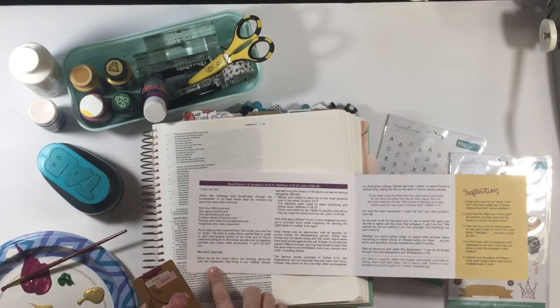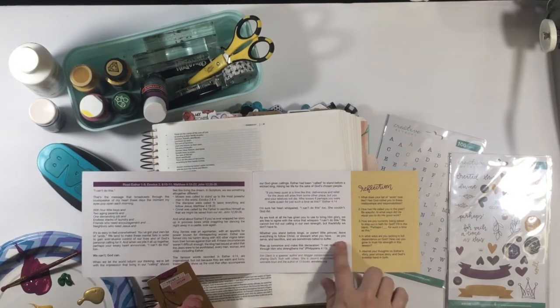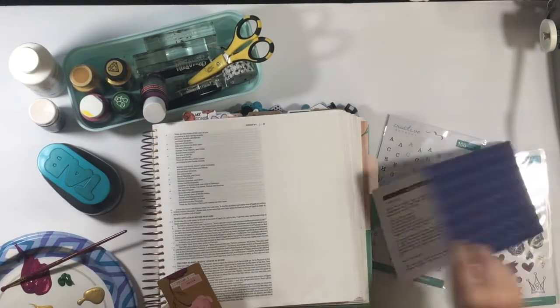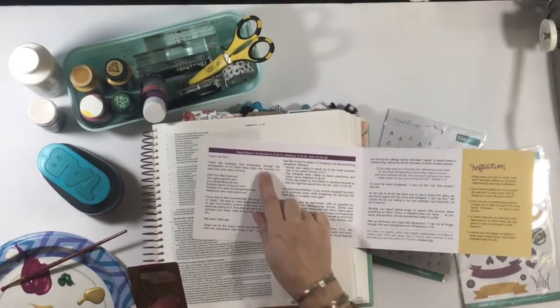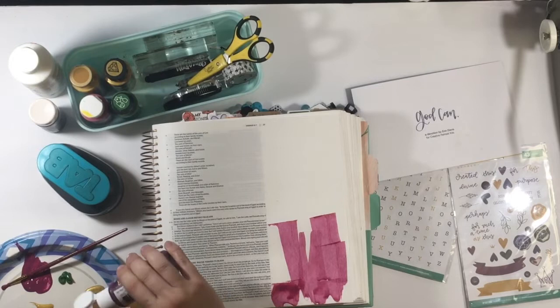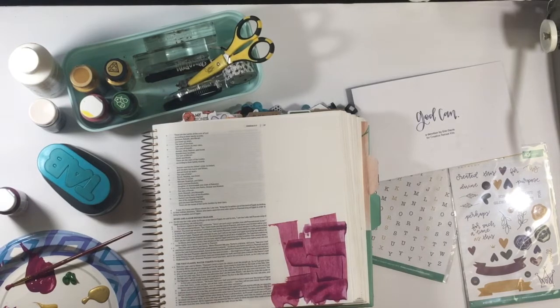This devotional, 'God Can,' is an absolutely beautiful compilation of stories that focuses in on Esther, but I love that Aaron also talked about Moses and the disciples. She really provided a range of scripture references around this idea that even when you can't, or you feel overwhelmed, or life is too much, or the call is too big — God can do it. The pre-printables this month have the phrase 'God Can' and also 'God Did,' and I love that he has done it already and that he still can.